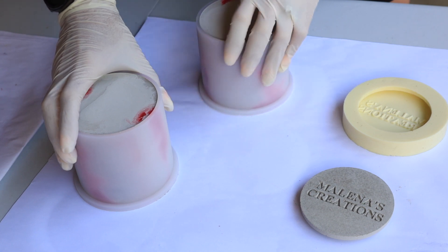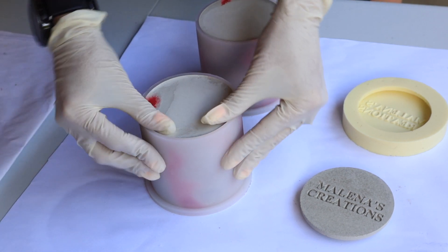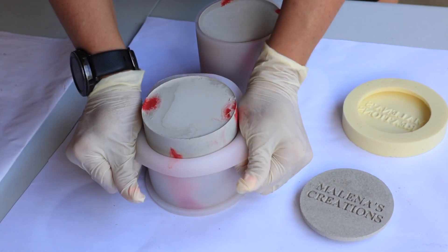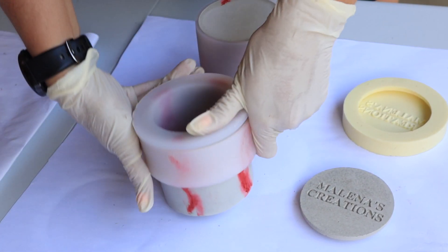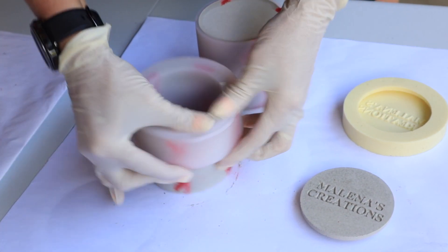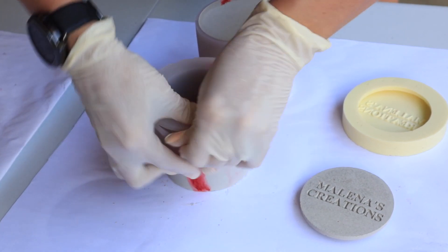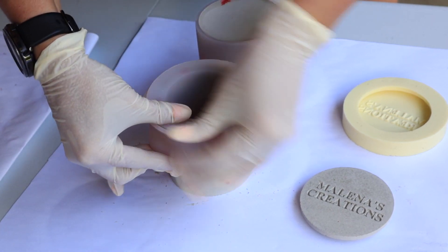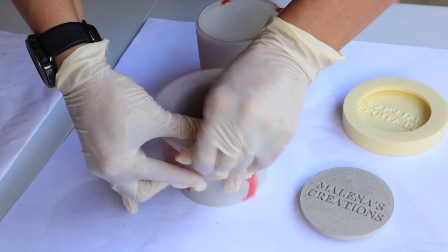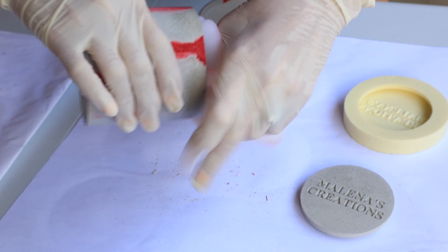Now here's the fun part — I dread this part because my hands and fingers get so sore. When you have so many molds you have to unmold each one. I have about six molds and I make six at a time. The easiest way I could figure out to get these unmolded is to get it up over that lip and work it around — I do at least halfway around and then I can get it from there. If you know an easier way, let me know in the comments below. Once you get it out, you just pop it right out, twist and pull.